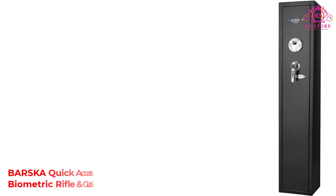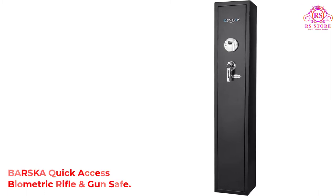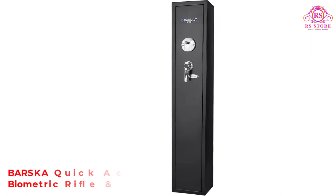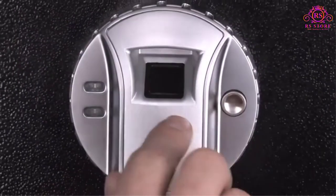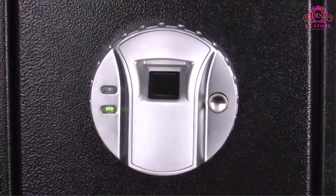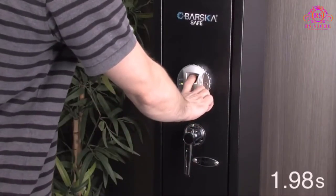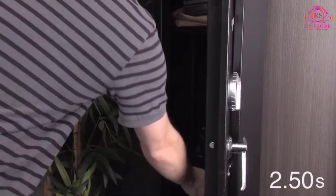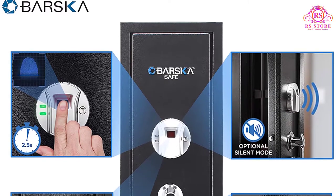Number 1: Barska Quick Access Biometric Rifle and Gun Safe. Designed to hold up to 4 rifles, the Barska AX 11652 is a very dependable biometric gun safe that is ideal for storing your firearms from intruders as well as out of reach from your children. This gun safe can store up to 120 fingerprints, making it suitable for use at a private residence for a family of hunters as well as at government agencies.